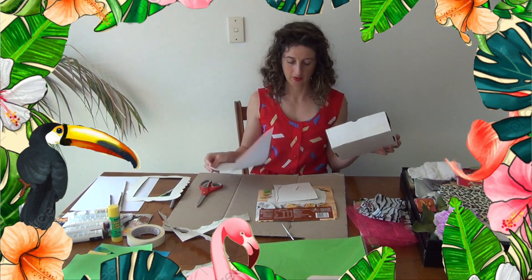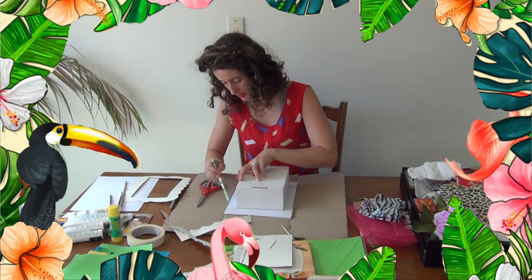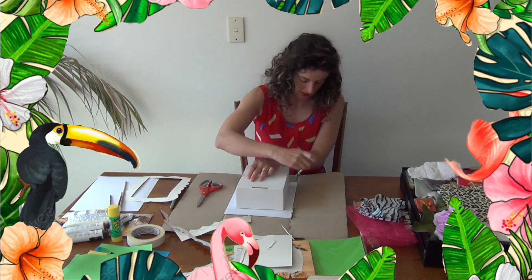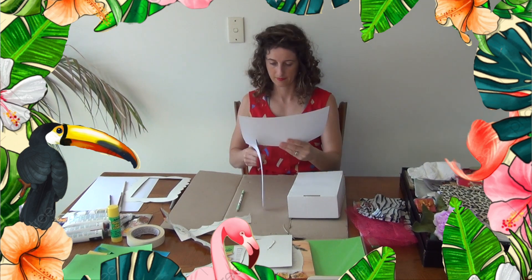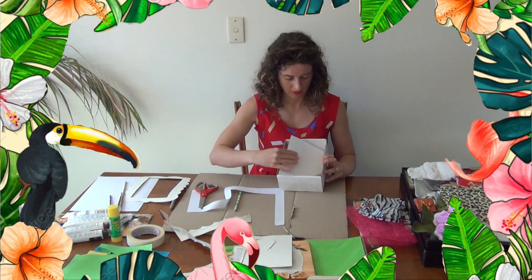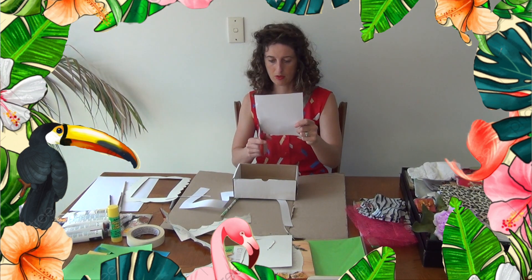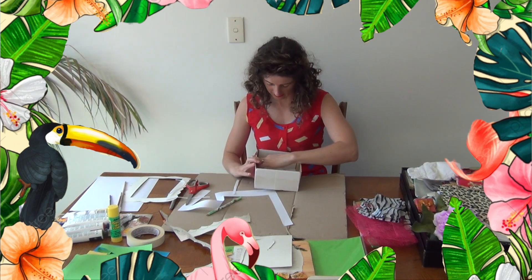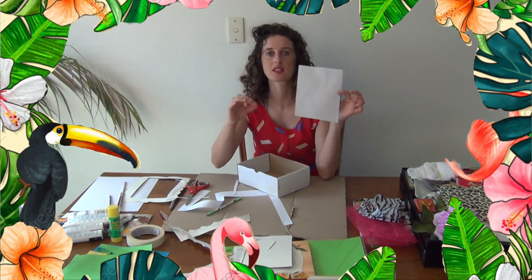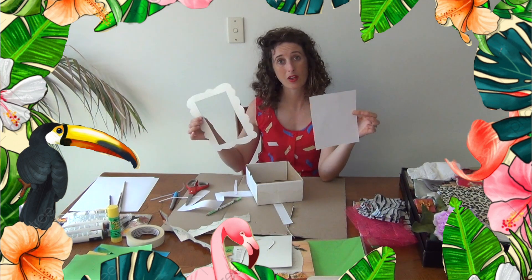You're going to need another piece of paper, and we're going to trace around the box again on a new piece of paper — it doesn't matter what colour. Cut this out, and this is going to be for the back of our box. Trim it down until it fits nicely. So that piece is the artwork that we put in the back. The frame goes around the front. We're just getting all our pieces organised.